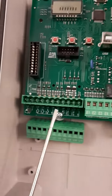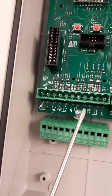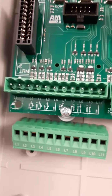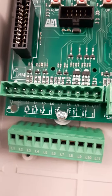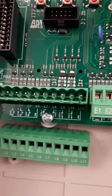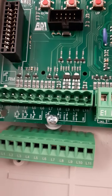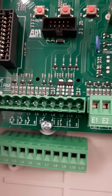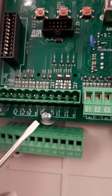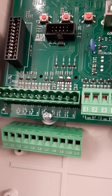Here we can notice some terminals. The most important are L7 and L8. These two terminals are the connections for the photocells: photo 1 on L7 and photo 2 on L8. Photo 1 are the photocells installed on the inside of the gate, and photo 2 are the photocells installed on the outside of the gate. They both have a reference to common L11, so they are normally closed to L11.